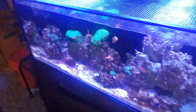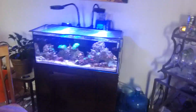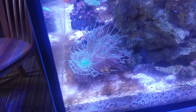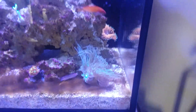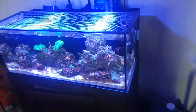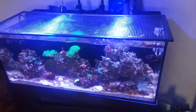Go ahead and hit that subscribe button and come with me on this journey, and hit that like button too. If you have any questions or tips, let me know. Look at these dunkin corals — they are looking wild, I love them. This is Fish Freak Phil — do your research, try things out, and see what happens.